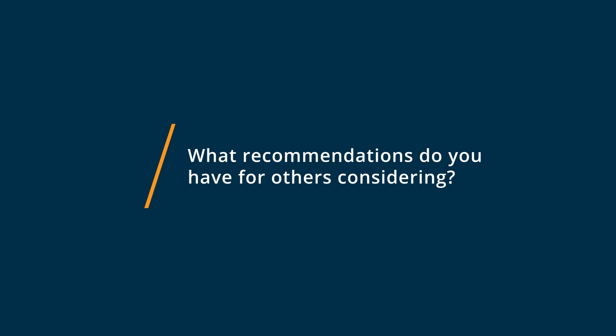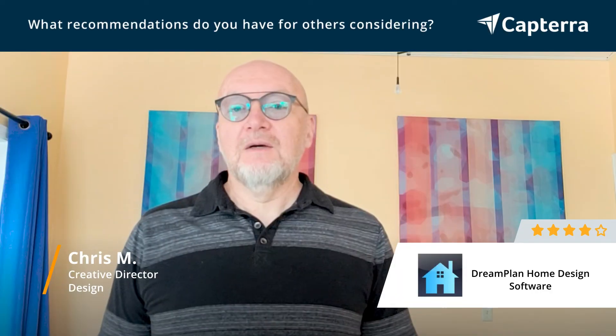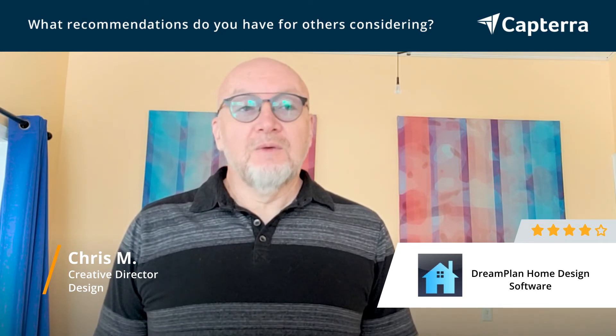Anyone who wants to do some interior design layouts or even just do some fun 3D modeling, I would recommend you try out DreamPlan. It makes things very simple to get started and it has a lot of options to fill your space with furnishings.